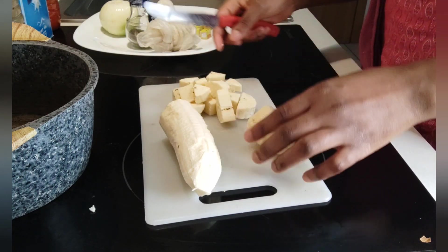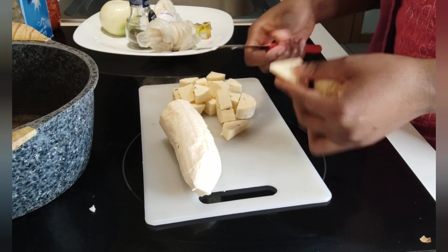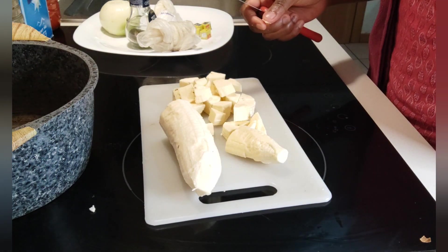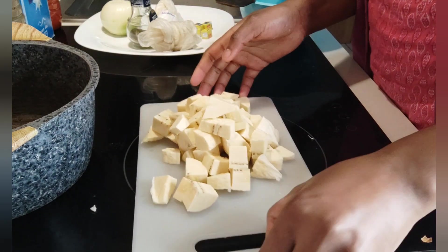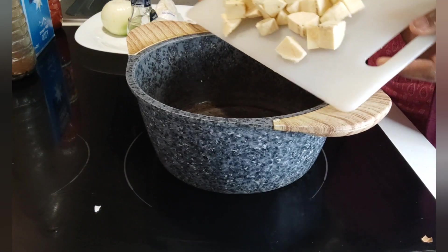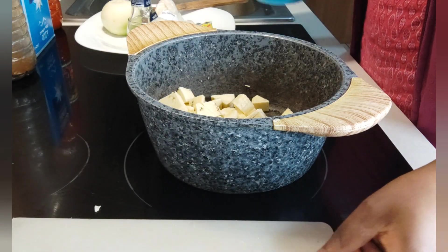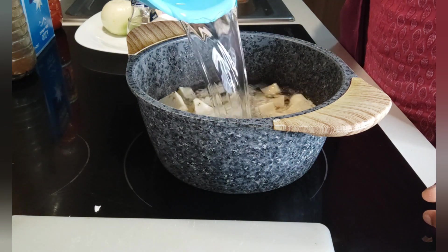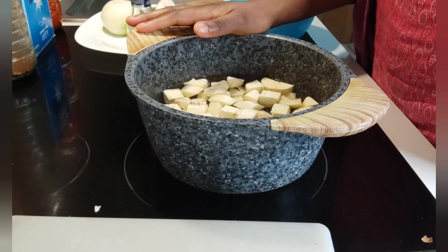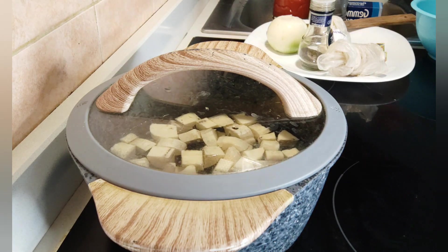I'm cooking just one plantain and I just want to make a single plate of food. So I'm going to add all the plantain to our pot and turn on the heat. I've turned on the heat and I'm going to cover the pot.